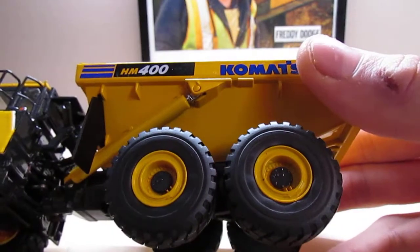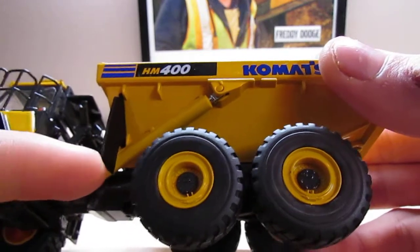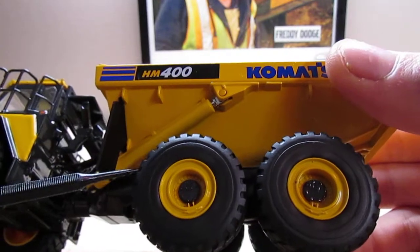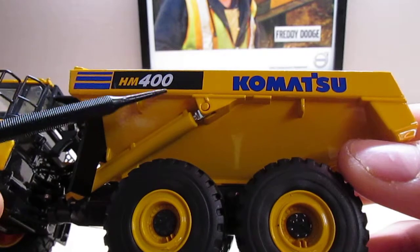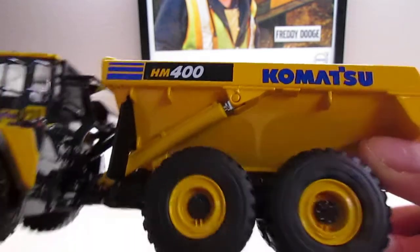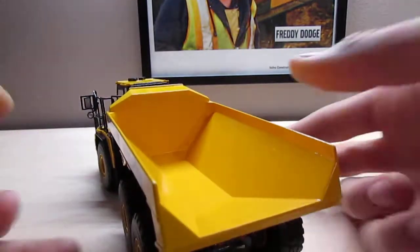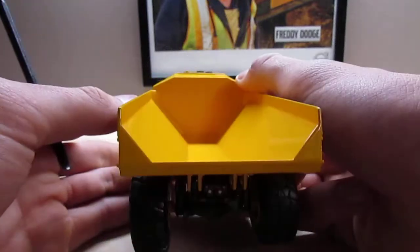The body, or dump bed, is pretty basic. The mud flap is plastic, and the tires are the same as the front. The graphics are really clear and legible — you can see the HM400 logo and the Komatsu logo. The bed is all metal, which is nice. The side is pretty basic, just cast metal, or die cast.